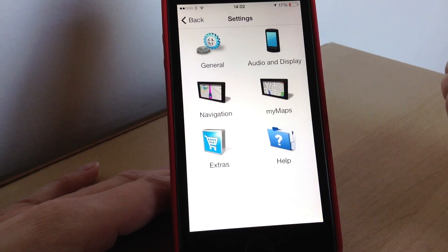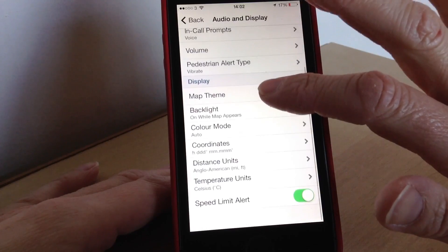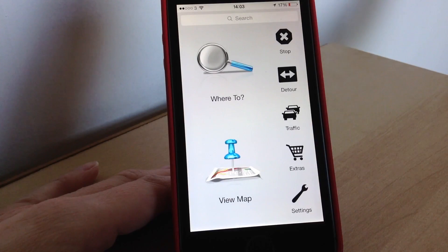In settings there are lots of options for things like your navigation and maps, and even audio and display. There are lots of different tweaks you can make in there, like night themes, backlights and things like that. So there's lots of choice so you can work it how it suits you.